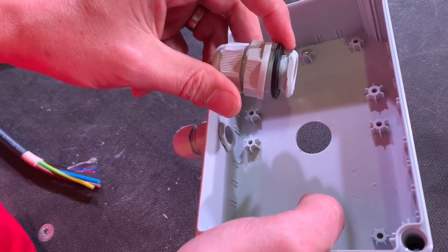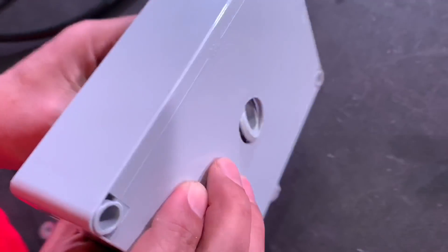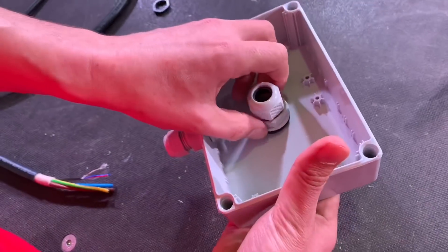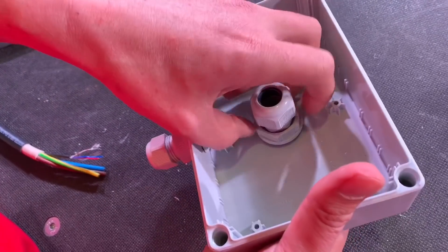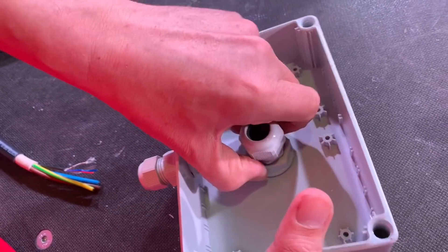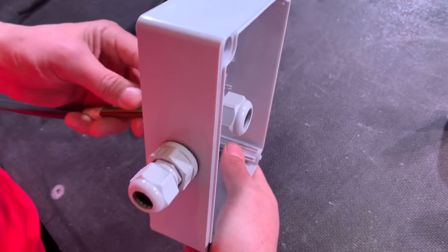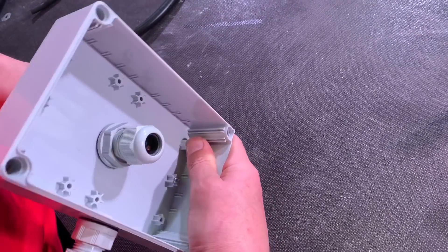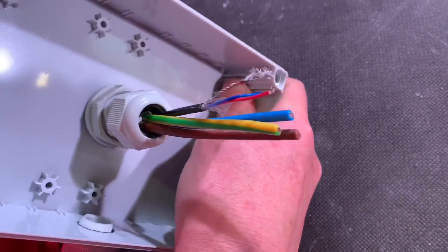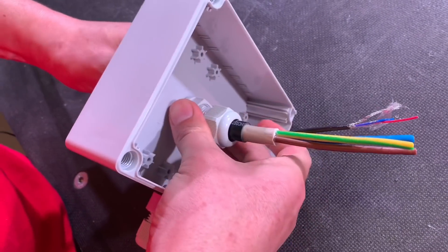So here's a top tip: if this was an EV charging point, you can fit the gland in reverse and still tighten it up. Long side in - push it through, you'll see the long side going through - then turn anti-clockwise to tighten. Then you can bring your cable through the wall from the back. This is an NYY cable with a data cable combined, which we see a lot in EV charging for the current transformer.